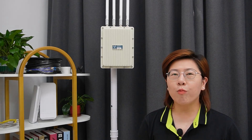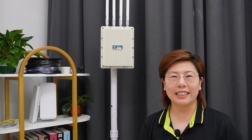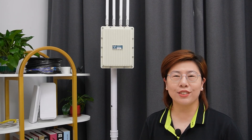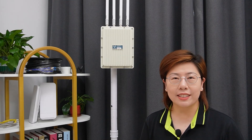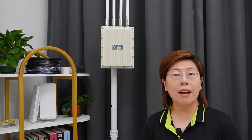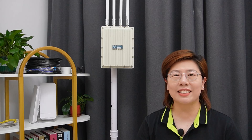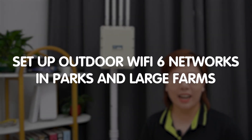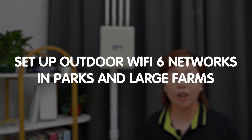Hey tech enthusiasts! Welcome back to FastCabling, where we explore the latest and greatest in tech solutions to make your life easier and more connected. Today in this video, we're diving into an exciting and essential topic: setting up outdoor Wi-Fi 6 networks in parks and large farms.